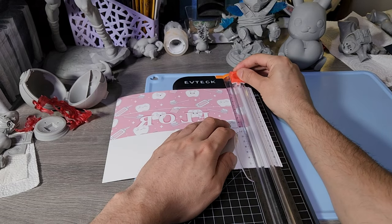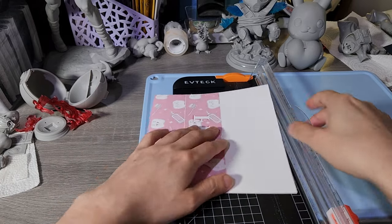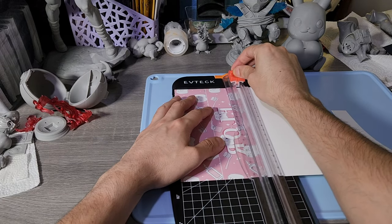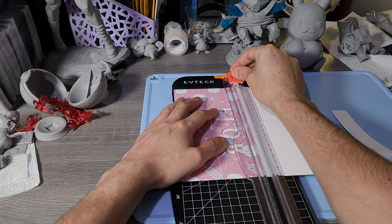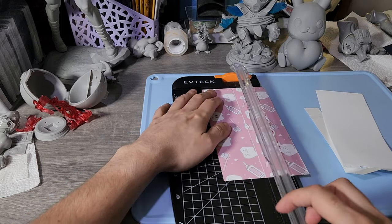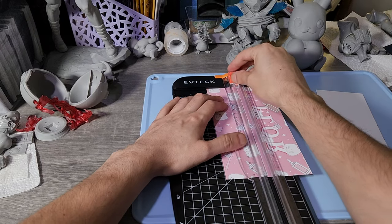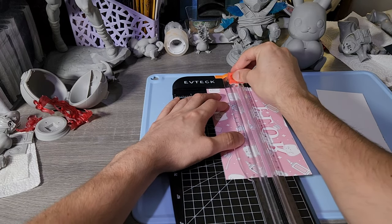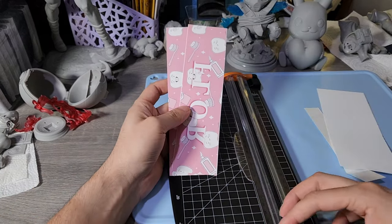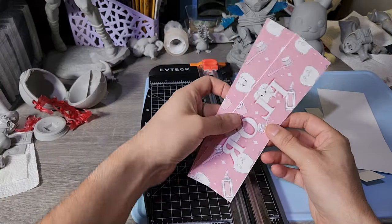We're going to cut all the extra paper that we don't need. You don't have to be super precise since we made these prints a little bit larger than needed, but I'd like to get it as close as possible. For one full paper, you're able to get about four of these prints, which is two bottle openers. It turns out to be a very good profit margin. Let's take it to the heat press.